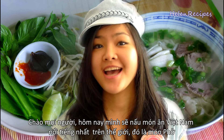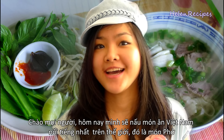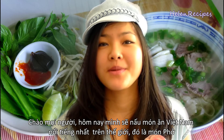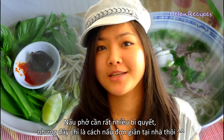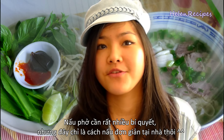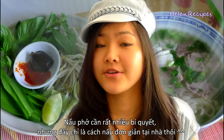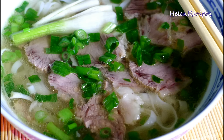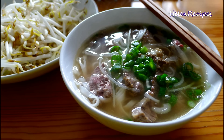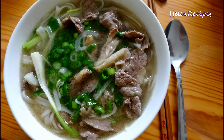Hi everyone, it's Helen here. Today I will be cooking phở. Phở is the most famous Vietnamese noodle soup in the world. Every phở house has its own secret, but today I will share with you my homemade method of cooking phở. The final product will look something like this. Let's get started!